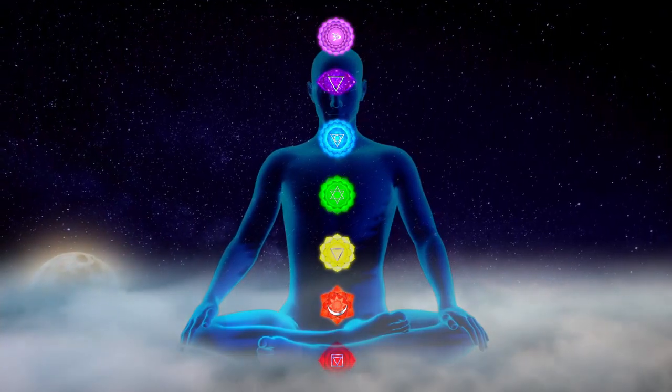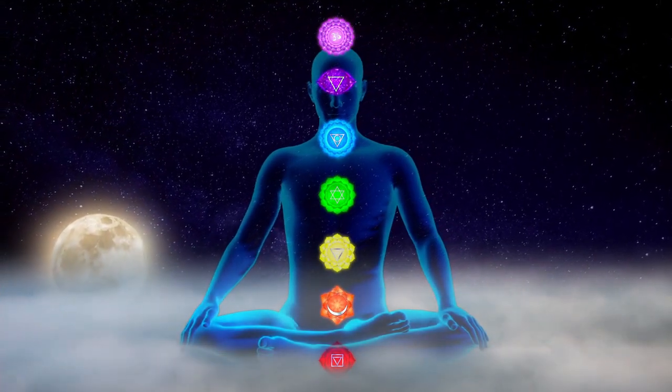Pranayama practice will become a part of awakening of Kundalini, the sleeping energy, and bringing it to the higher levels.